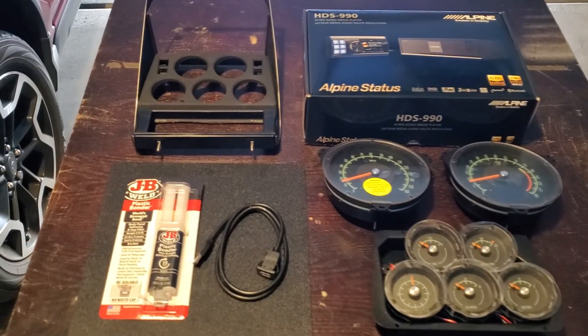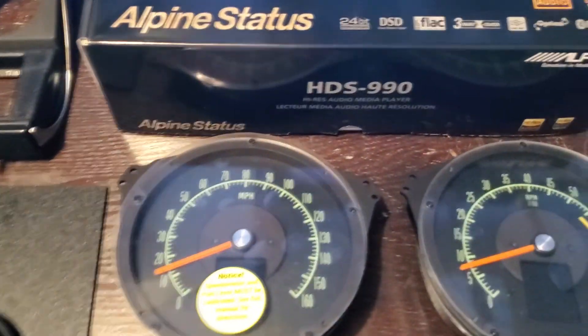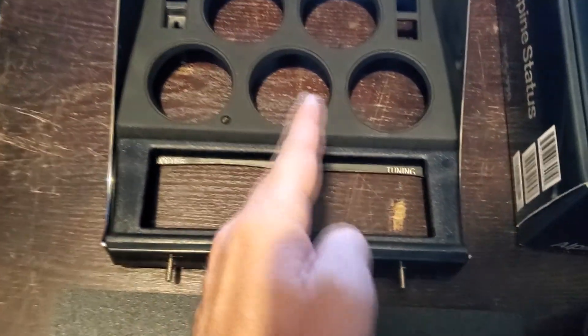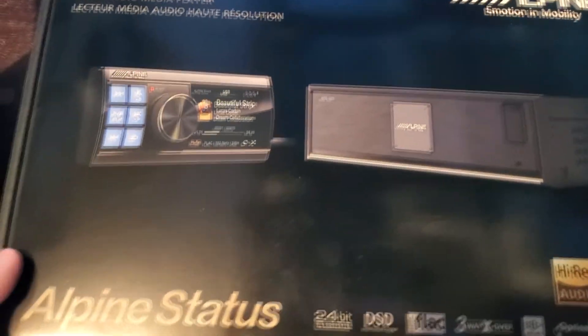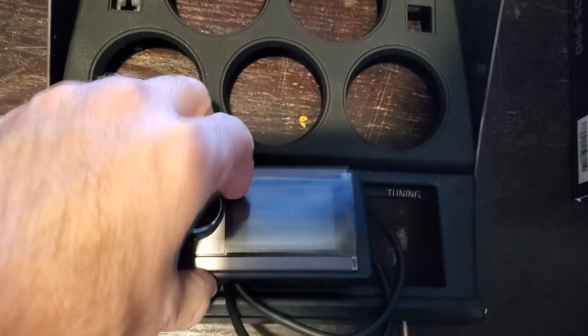We are going to make a faceplate holder for the HDS 990. It's a little bit smaller, so we need to make the faceplate holder fit in there. I'll also mock up my digital decoded gauges to give you an idea of what it's gonna look like. The receiver is a little bit smaller than the normal receiver, so we have to make it fit inside.